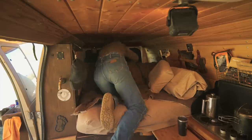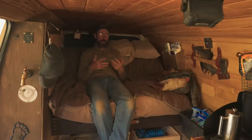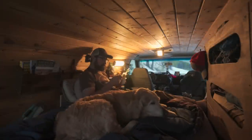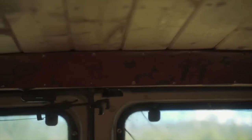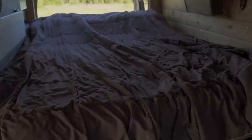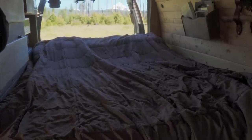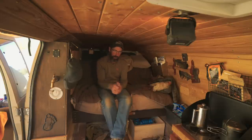We're now in the living space of the van - this is also my bed, but it makes into a couch. I wanted the overall feel to be like a cabin in the woods, which is why I have all the woodwork - pine tongue and groove, a few little decorations giving it that woodsy cabin feel. This seat slides forward and makes into a full-size bed - plenty comfortable for me. I've got two inches of gel foam and four inches of memory foam, so it's extremely comfortable.